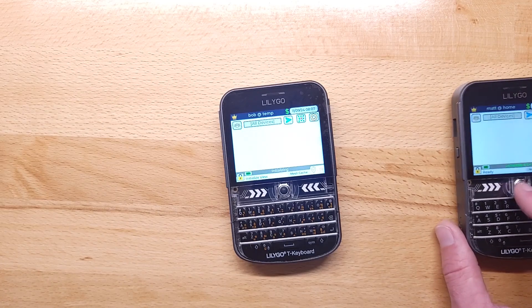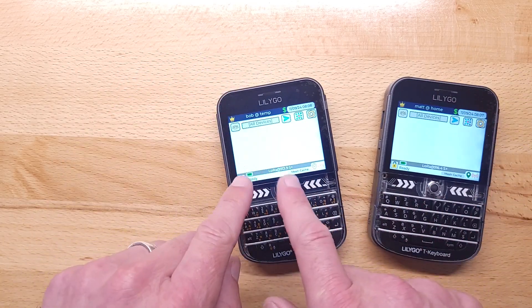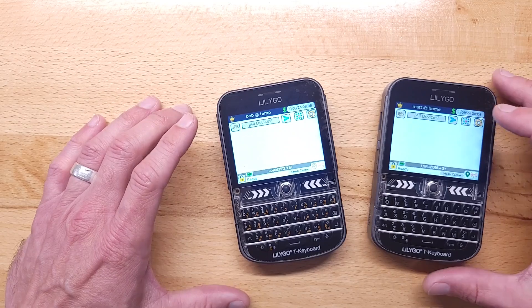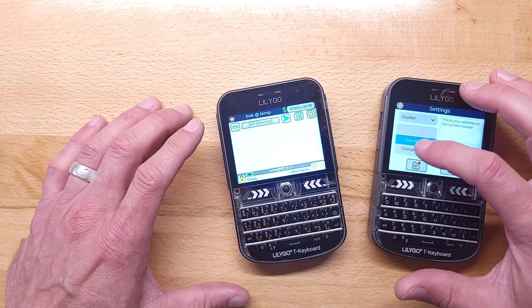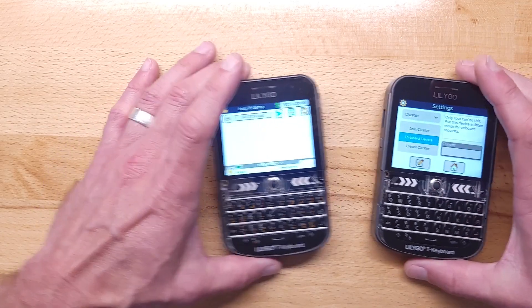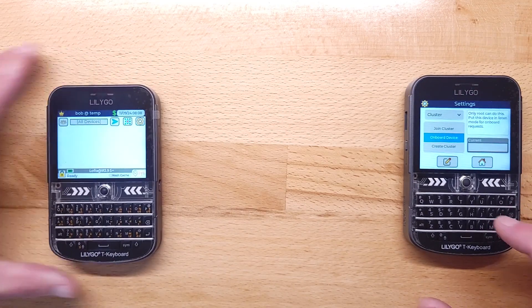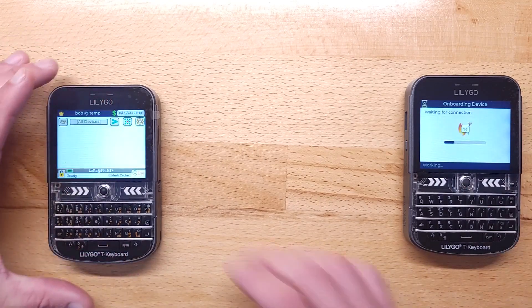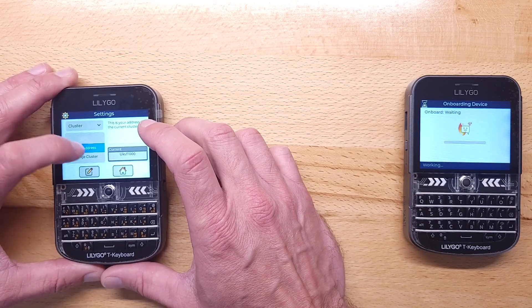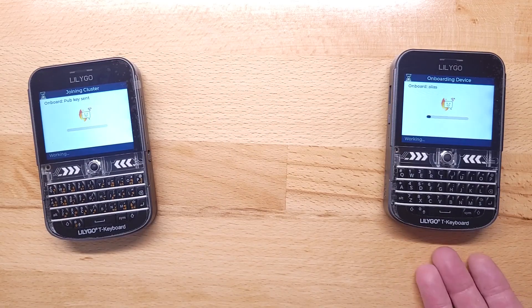Now I've got both of these powered on. This is the one I want to be root, so I need to onboard this device onto this cluster. On the root device I'll choose onboard — I probably need to move these apart a little bit, since if they're too close sometimes the transmission doesn't work very well. On the other device I'm going to choose 'cluster join.' So they're exchanging information — this device is bringing the new one onto its cluster.